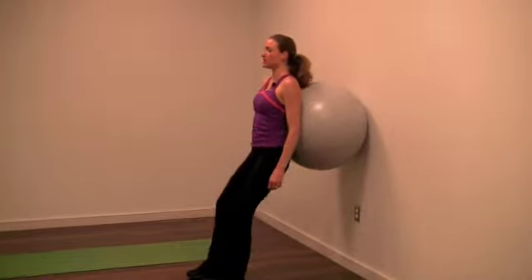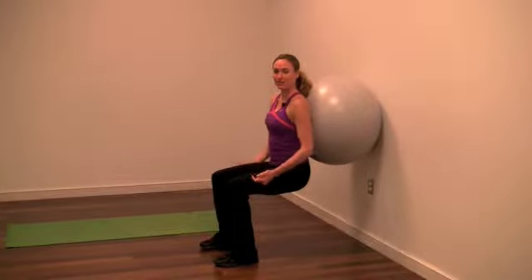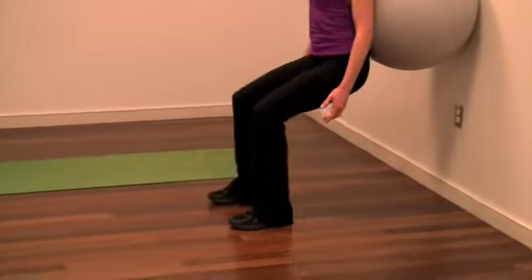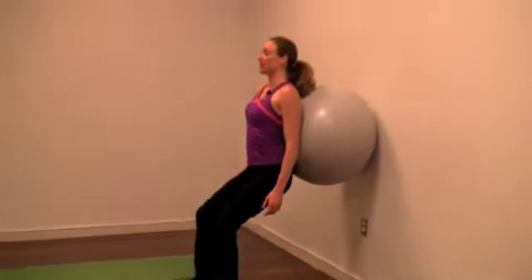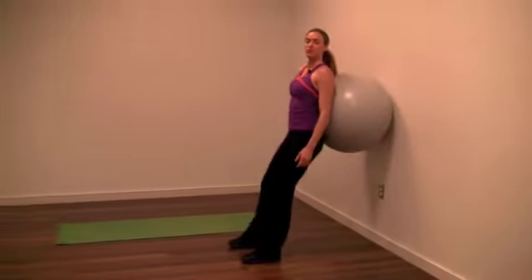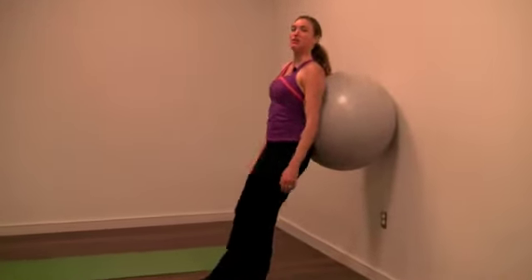You're going to lower all the way down, inhale, to a 90 degree angle with the knees, and exhale, kick up through the heels, squeezing the glutes. We're working the back of the legs, really pushing into the heels to work those glutes. You can do 10 to 20 of those.